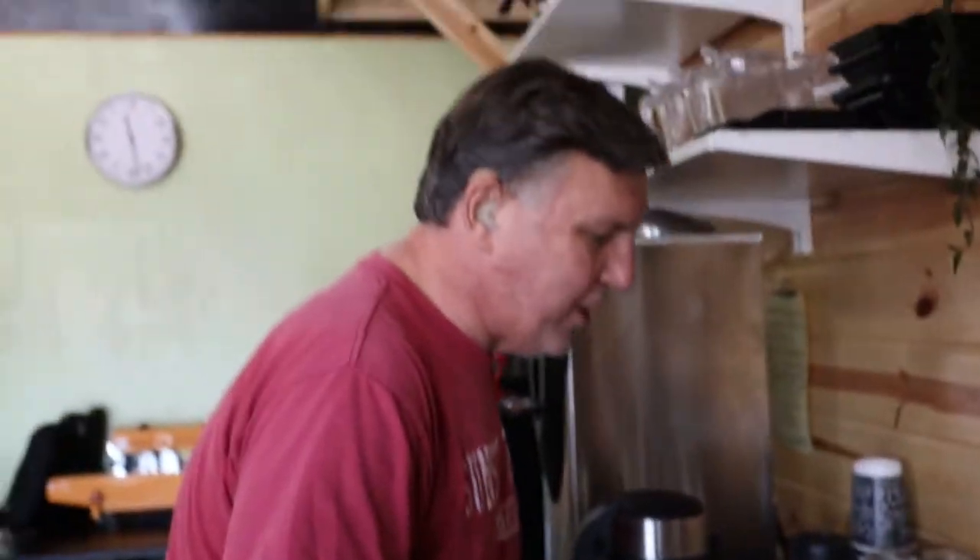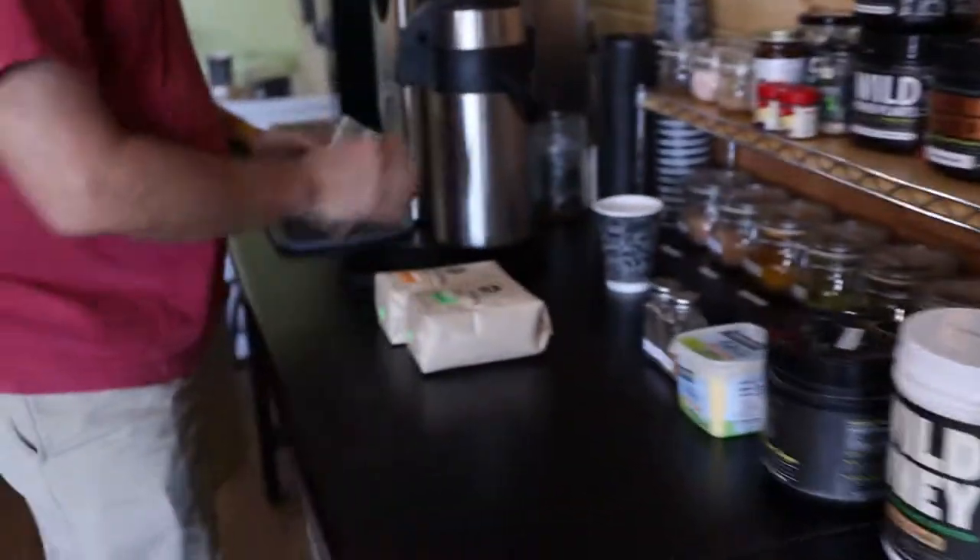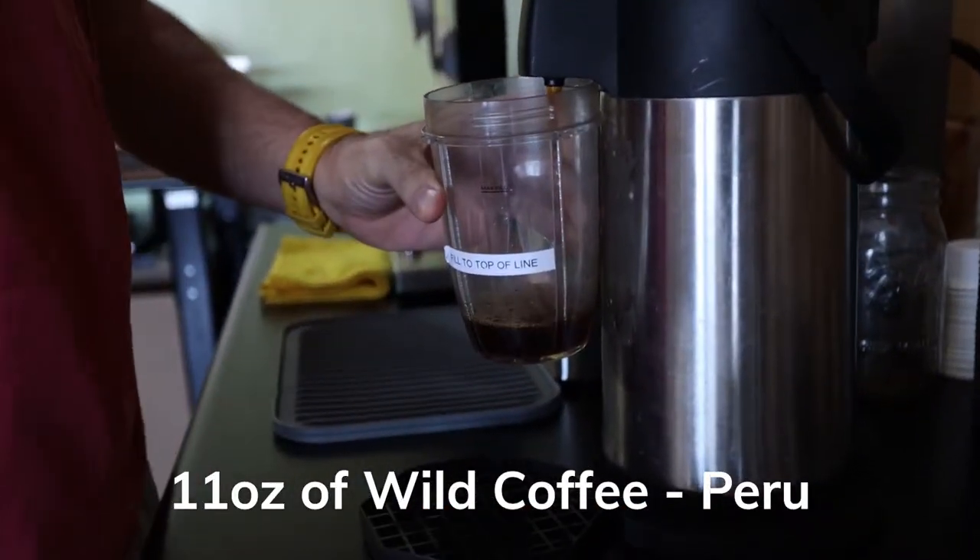Welcome to Wild Pose. What I'm going to show you today is I'm making coffee for day one. We're going to put the coffee in here — it's about 11 ounces.